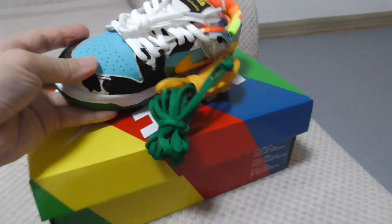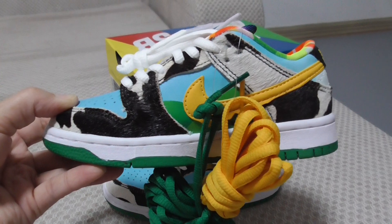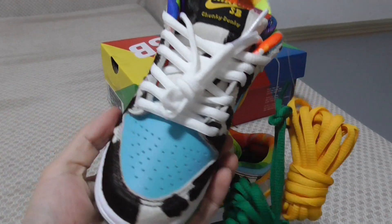Let me show you the other pair — it has the same details with another colorway to select. All the details are very very good.